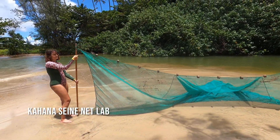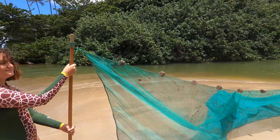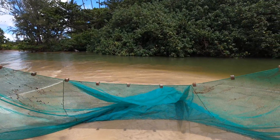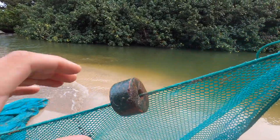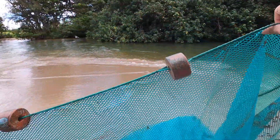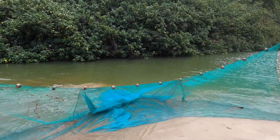This is a bag seine. You can see this one's roughly 20 feet — it's got a five foot by five foot bag in the middle. On the top you've got what's called the float line, on the bottom you've got what's called the lead line that pulls this down, and you can see in the middle there is the bag in which the fish will go in.